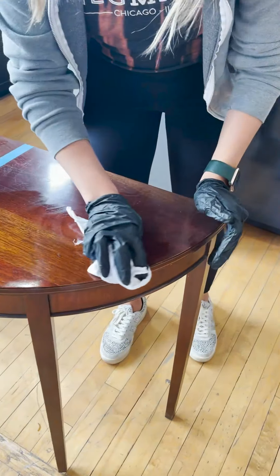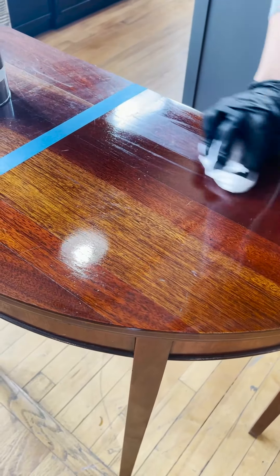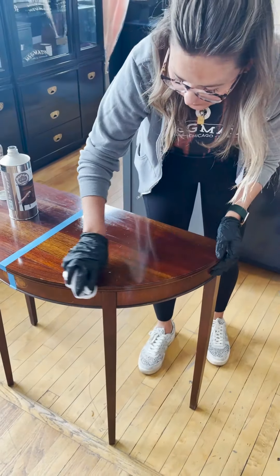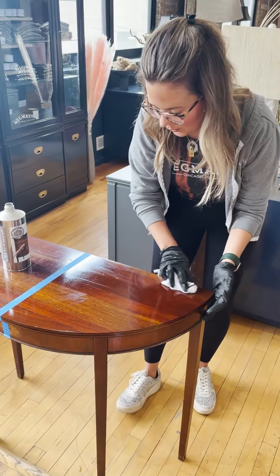There are a lot of scratches on this one. If you're somebody who wants it to be absolutely perfect, I would recommend sanding it down a little bit or filling it in with some wood filler. I kind of like vintage scratches, so I'm okay with them.